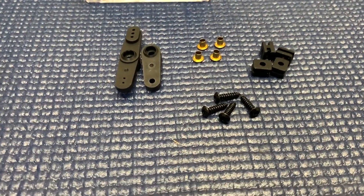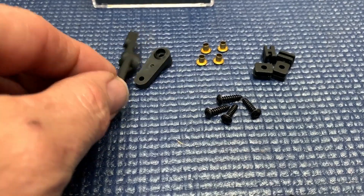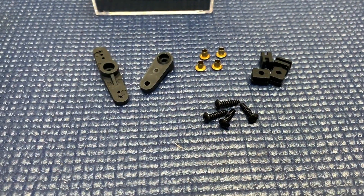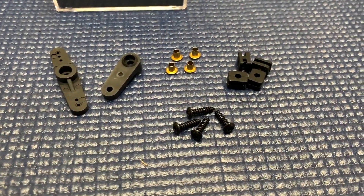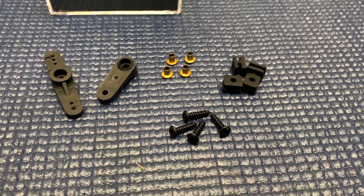Really, really nice. Now, it comes with plastic servo horns. Although they are a beefy servo horn, they are plastic, and I probably won't be running those.